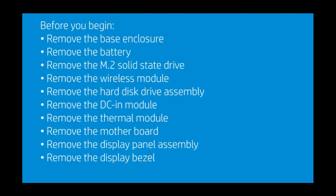Before you begin, remove the base enclosure, battery, M.2 solid-state drive, wireless module, hard disk drive assembly, DCN module, thermal module, motherboard, display panel assembly, and display bezel.